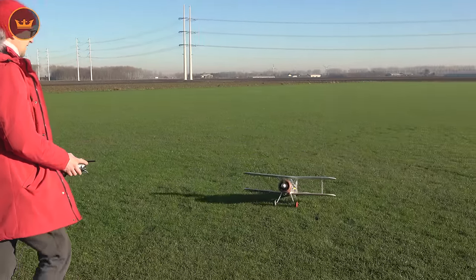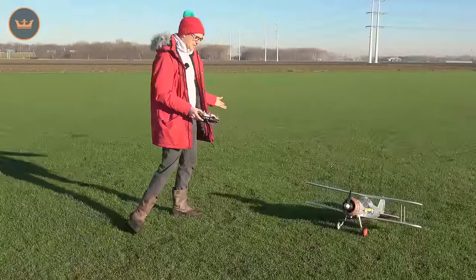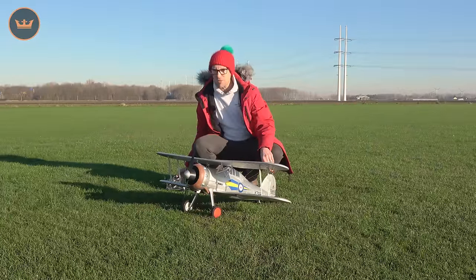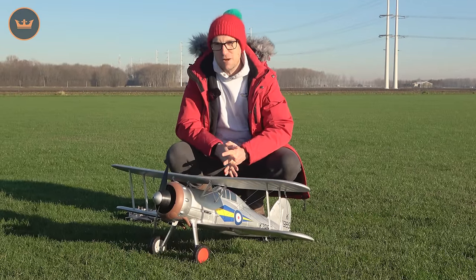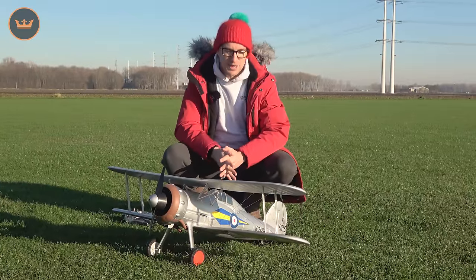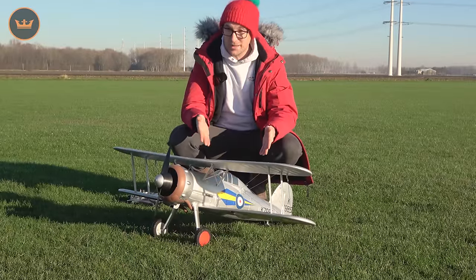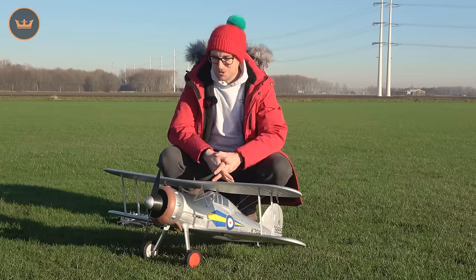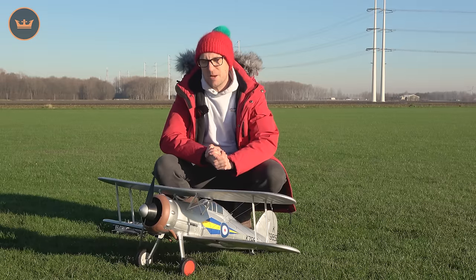Maybe you've got a desert-like strip where you can reenact the Malta days or the North African days of the infamous Gloster Gladiator. So there it is — the Durafly 1100mm span plug-and-fly Gloster Gladiator. I hope you enjoyed this flight review. If you're looking for an unusual and rarely modelled Warbird, definitely check out the Gladiator. If you like biplanes and an unusual looking sports biplane, the Durafly Gladiator has it all — it knife edges and does aerobatics very, very well.